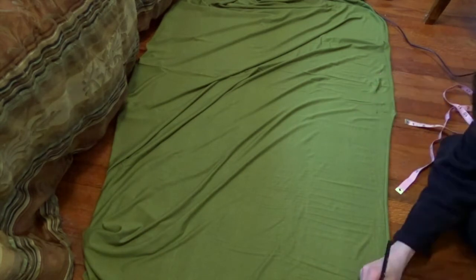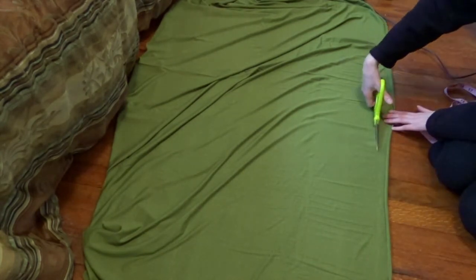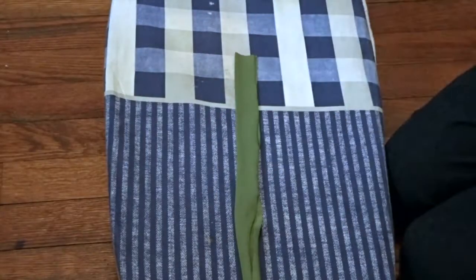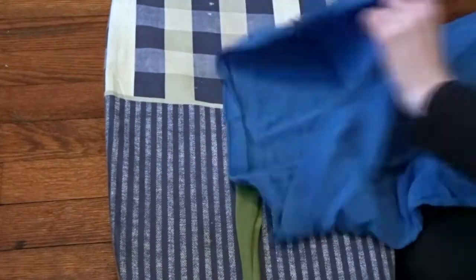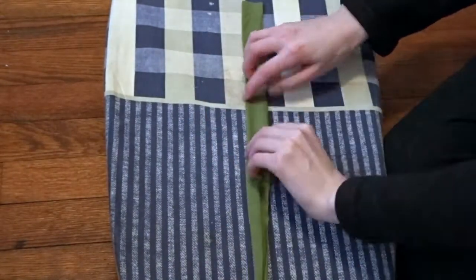I made the collar as long as the collar itself and as wide as I wanted it to be. I cut that out into a long strip, folded it over halfway, and ironed it. I used my t-shirt as a presser cloth because I was a little wary about ironing knit.